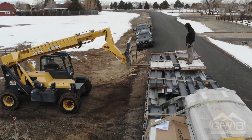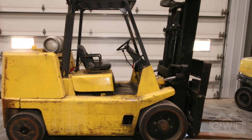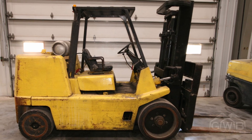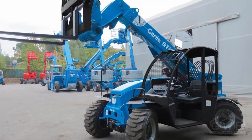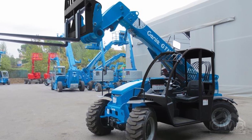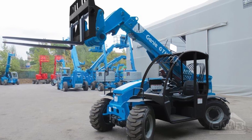If you have to unload on an uneven or muddy surface, like this job site, we recommend a rough terrain telehandler. Warehouse-style forklifts should only be used if unloading and staging on flat and hard surfaces. A simple telehandler with a 5,000 pound lifting capacity, like this Genie 5519, is more than capable for most jobs.